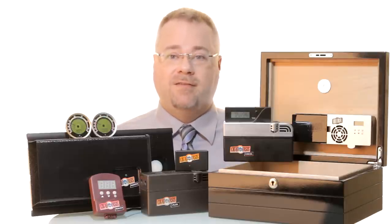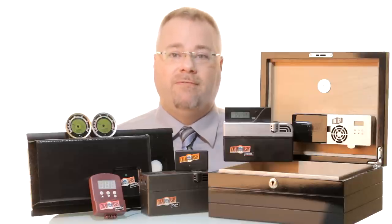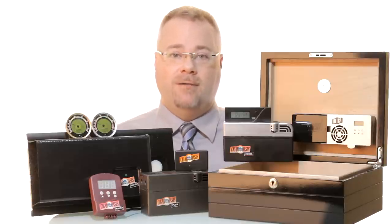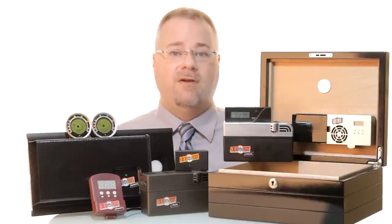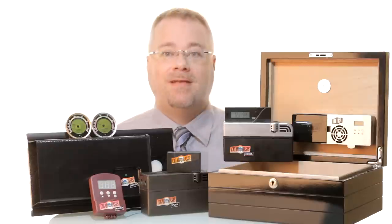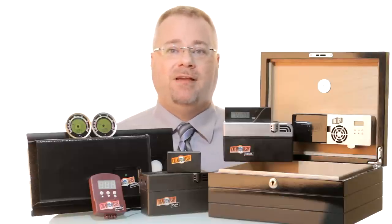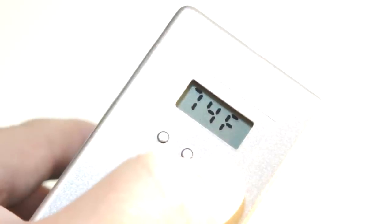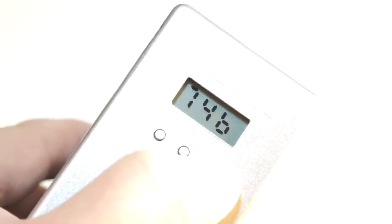Depending on the model, the Cigar Oasis can be set for as long as six months before needing to be refilled with just distilled water, offering you the peace of mind that your cigars are well taken care of without the constant maintenance. In addition to humidity level, the newly updated LCD displays now read temperature, a three-day minimum, maximum, and averages for humidity, as well as low water indicators and alarms.